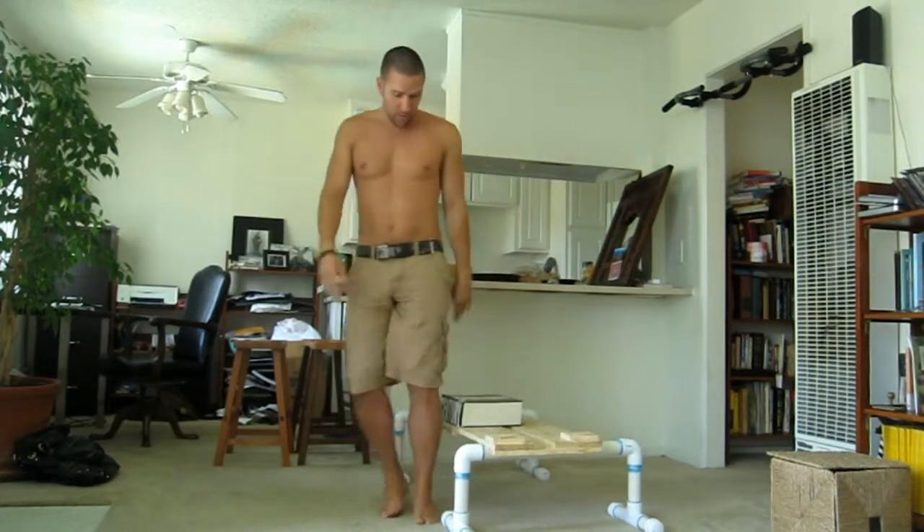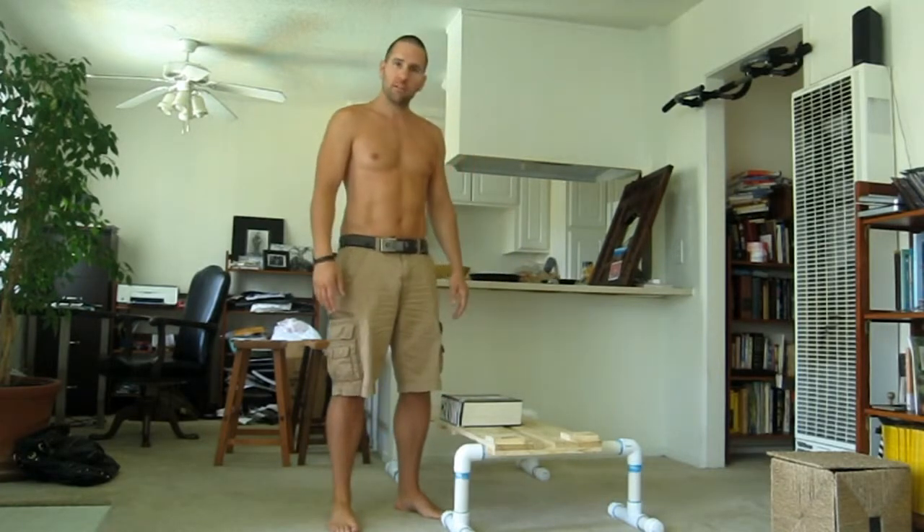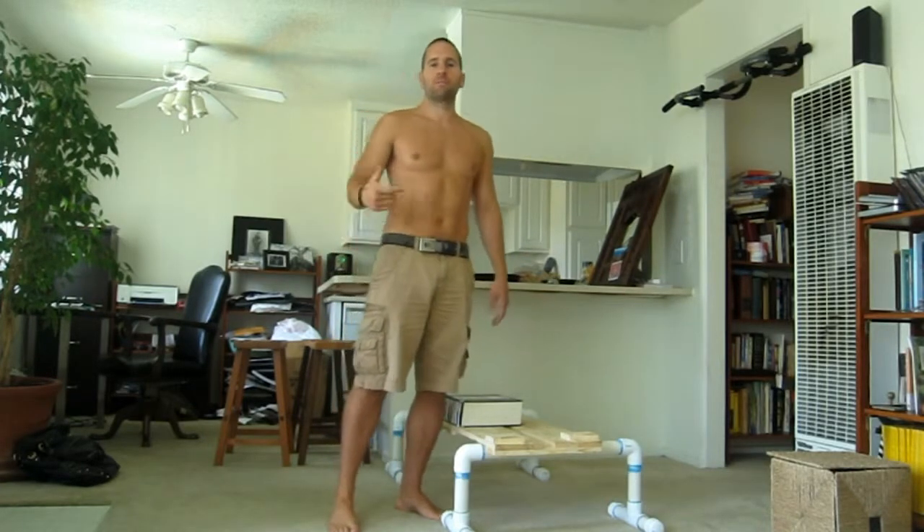Once you're at that level, this is almost a single leg squat, so I'll progress to single leg squats. Front step-ups and side step-ups.